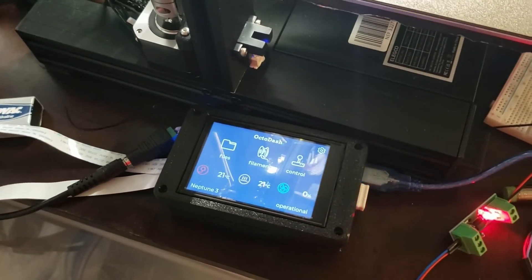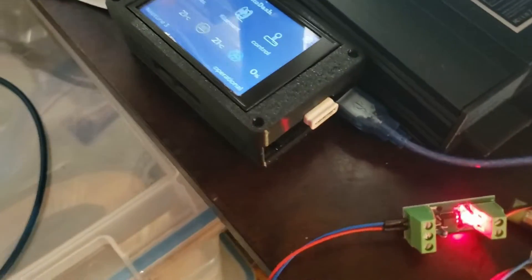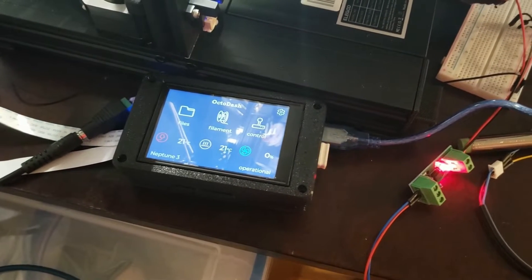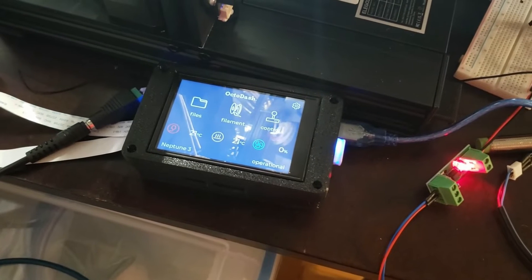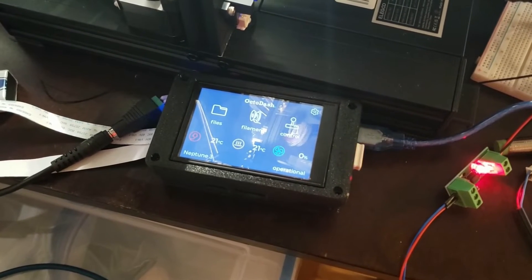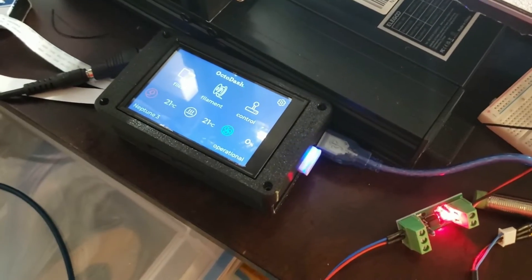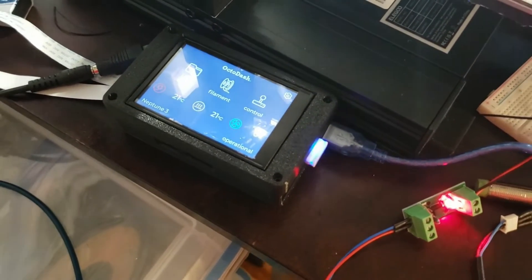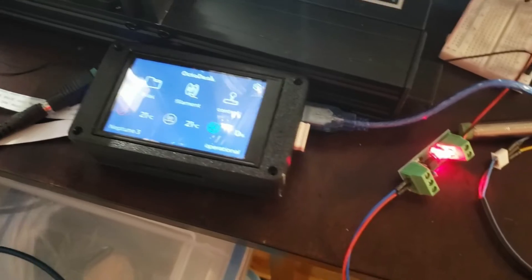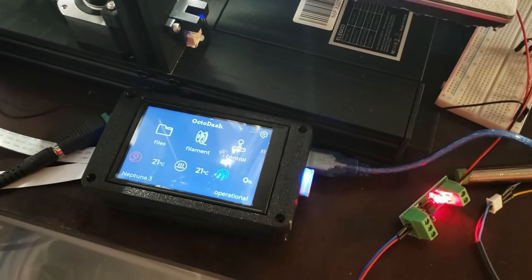Bad news — two things that are bad news. One: this is a little bit more expensive than the Renegade. The entire setup here with the case, heatsink, and eMMC chip is around $45. The Renegade by itself is $50; the 8GB SD card is $6; the USB Wi-Fi, if you get one on AliExpress, is only like $3, but you gotta wait six years to get one. You can get the same chipset through different vendors for $10. So that's bad news number one — it's a little bit more expensive and you gotta do a little bit more legwork.